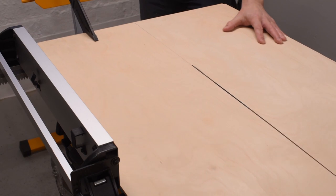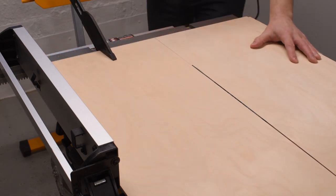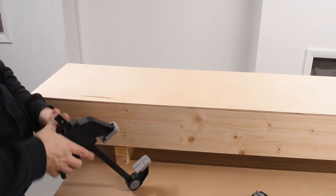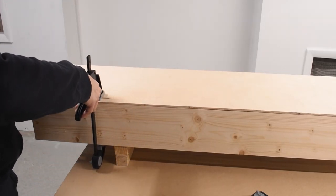Now that the base and drawer were assembled, I measured and cut some ¼ inch plywood to use for the top of the module. I clamped the plywood to the base and then secured it with some brad nails.